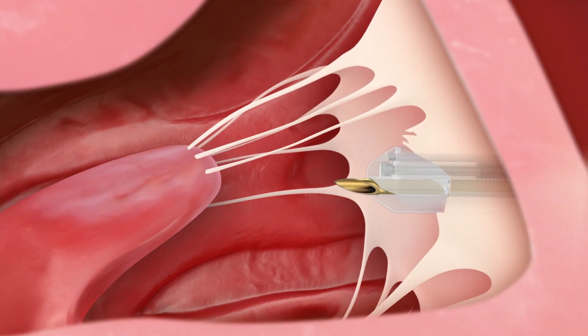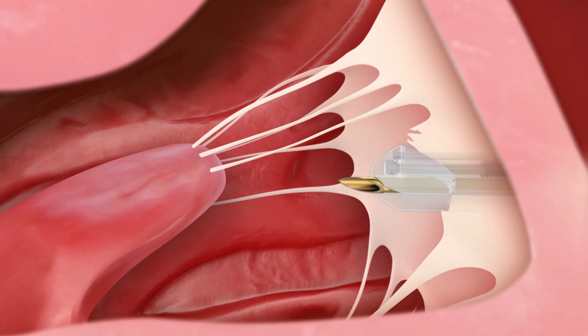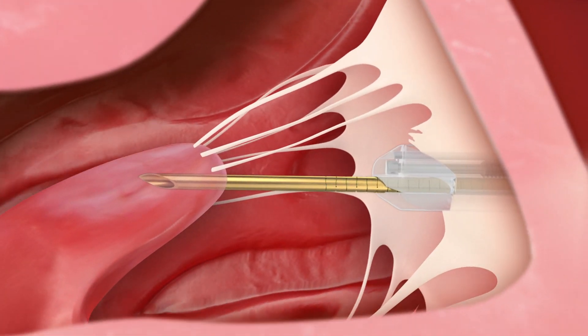The integrated needle punctures the leaflet. When the needle has been successfully guided towards the papillary muscle, the muscle is also punctured.